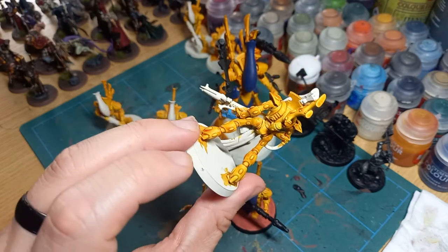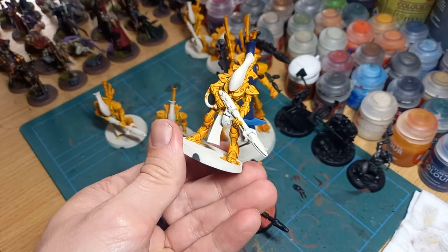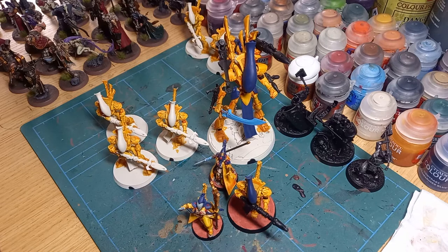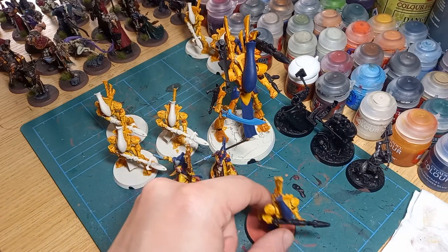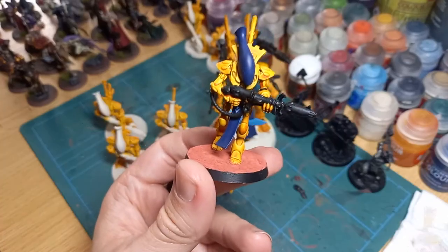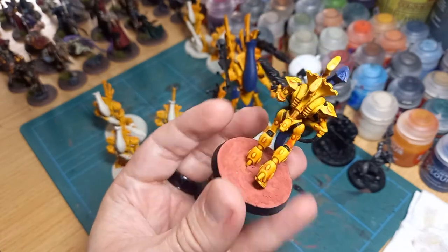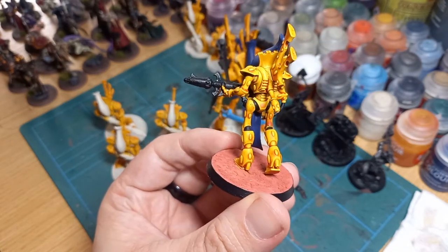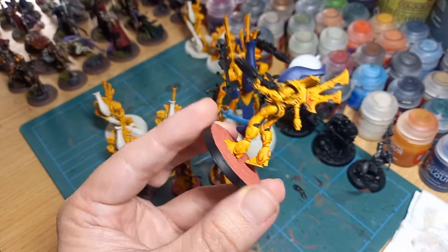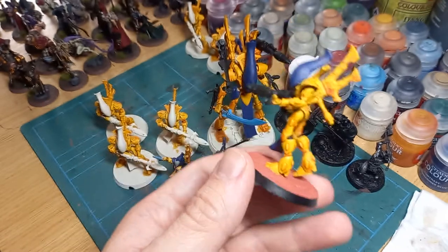From there it's been a fairly easy process getting these miniatures painted. The contrast paint goes down very quickly — that's basically all I need to do for the yellow on this guy. I could go back and dry brush over the top but I'm painting these for gaming, not to be better than tabletop quality. It's been an interesting learning process because with contrast you have to make a decision on the style you're going for and be okay with the final product.